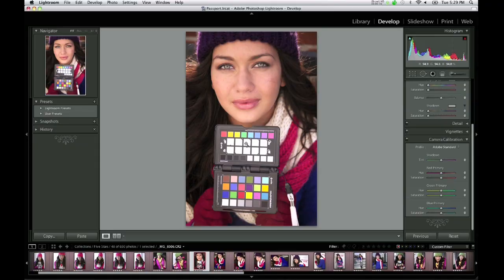Now let's put the ColorChecker Passport to work. The first step is to make sure you have a good exposure, which is critical to both tonal range and color. The next step is to create a custom white balance in your camera. This will save you time later and it will give you a more accurate preview on your camera LCD screen.